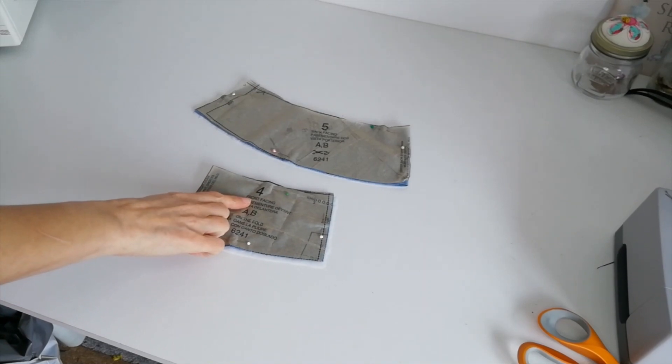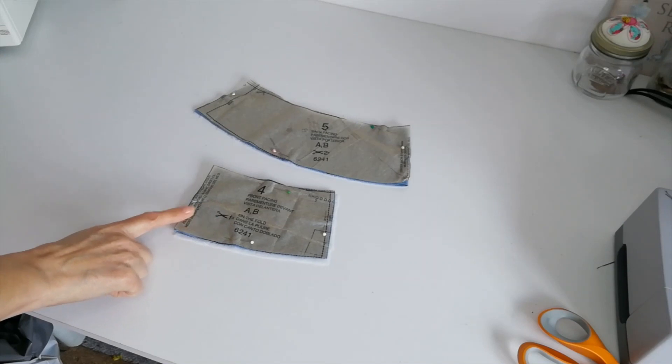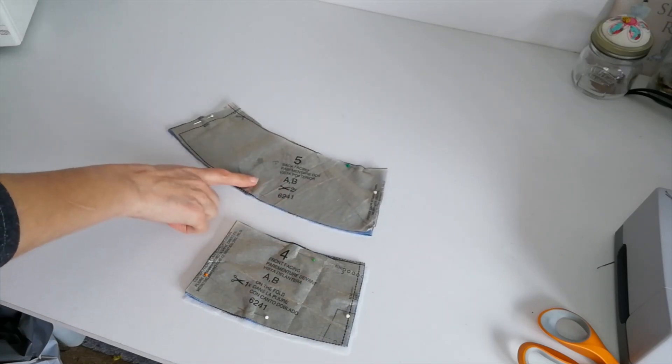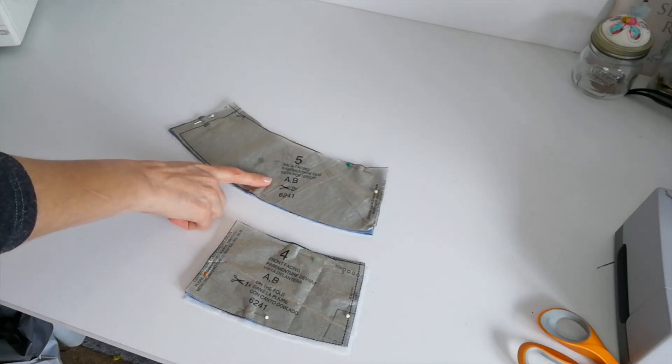Now we have the front facing. Here's your centre front fold. You're going to cut one on the fold and one on interfacing. Make a note of the small circles. This is your back facing. You're going to cut two and two of interfacing.